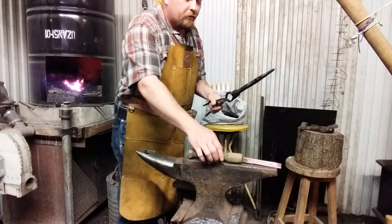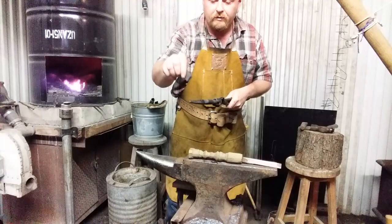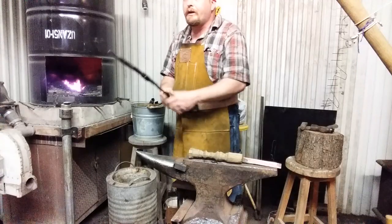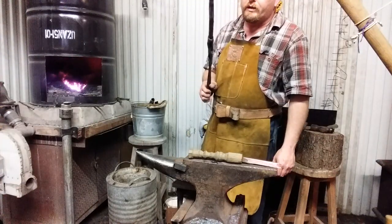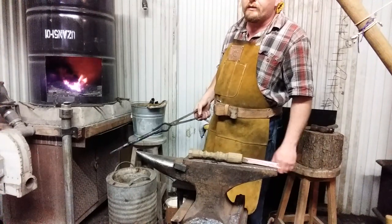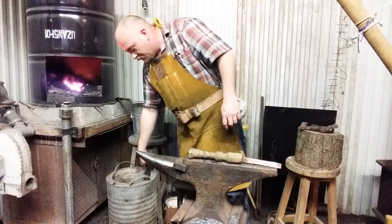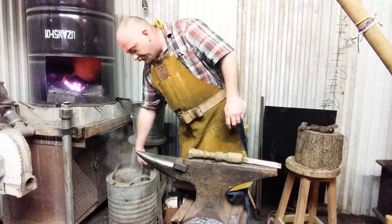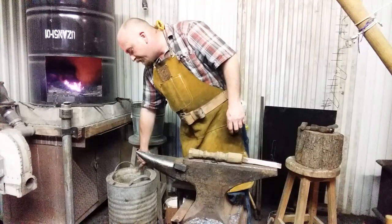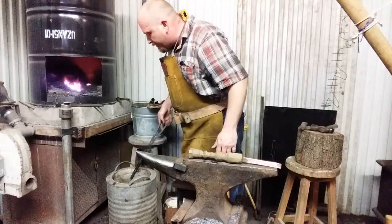So now it's okay to go ahead and quench the whole tool once the entire thing has become magnetic. If you want more information on this, I suggest checking out Christ Centered Iron Works. Roy Adams over there has a great video on heat treating a chisel made from coil spring — 5160 or coil spring material loves to break, spring steel loves to break. He's had great success; he's a professional blacksmith. I suggest you watch that video. I'll share the link in the comments section below if I can find it.